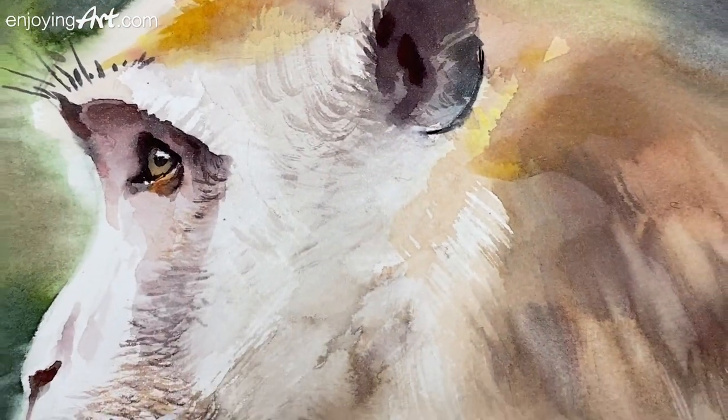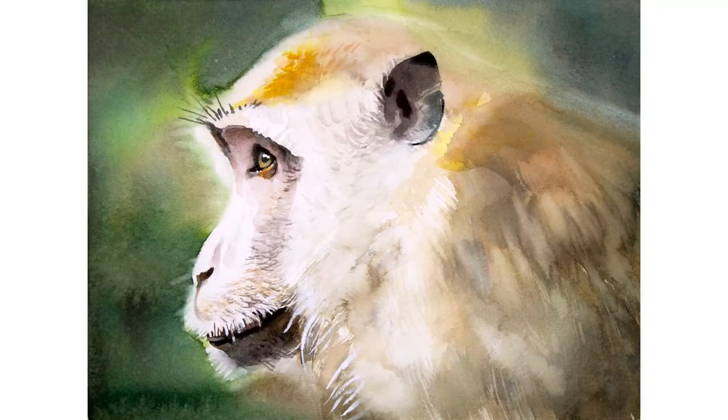Welcome to another Enjoying Out watercolor lesson. Today we're going to paint this monkey and I'm going to show you the techniques to paint the fur.